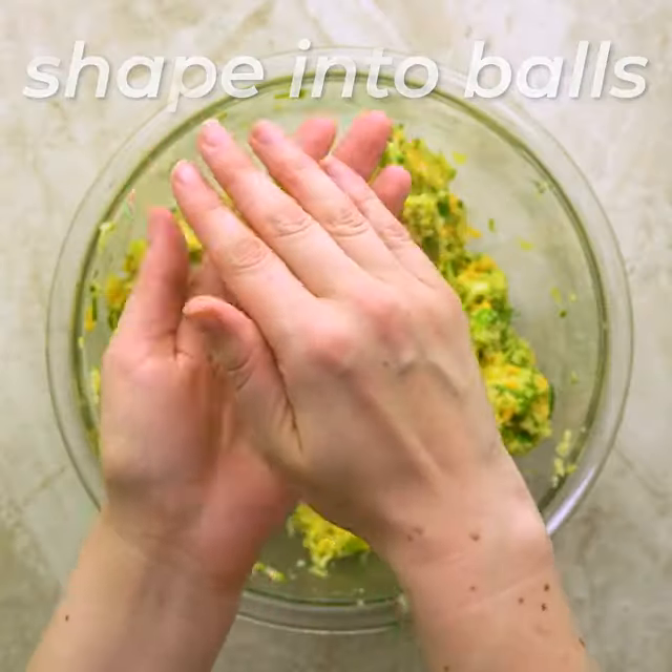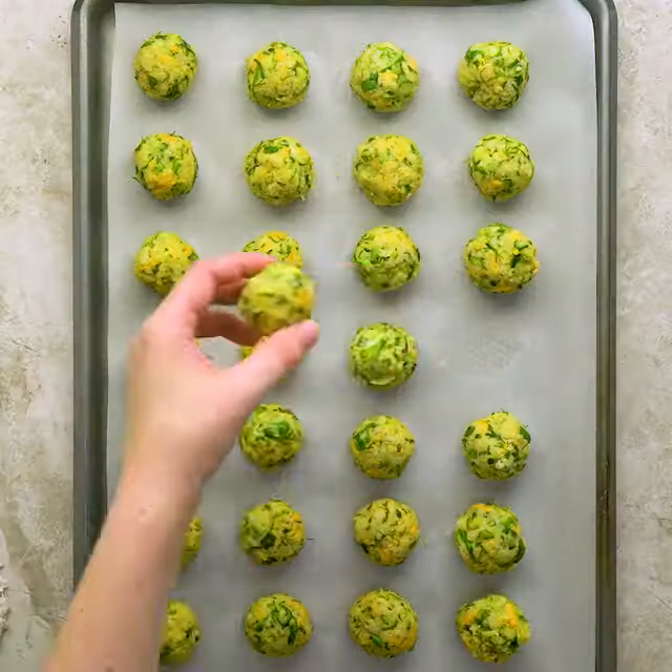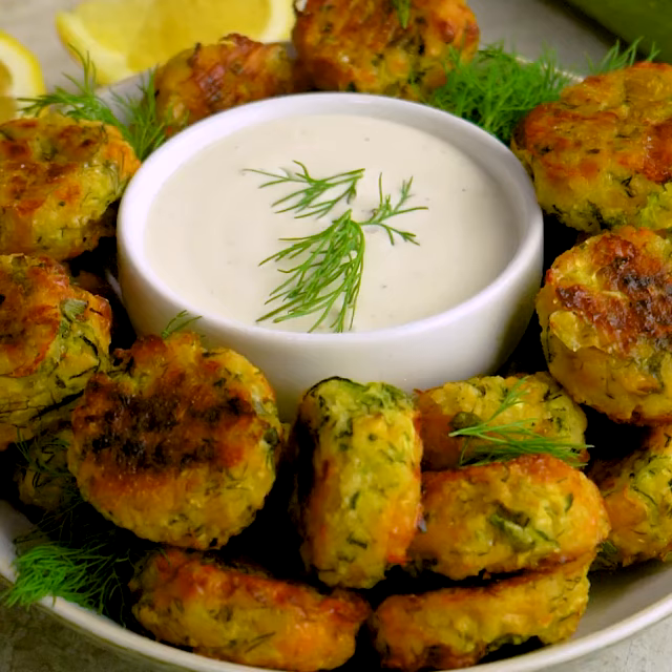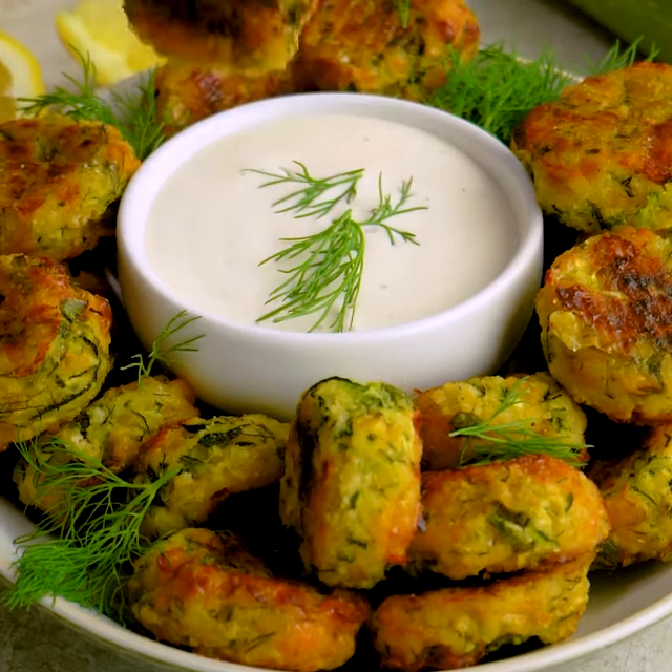They'll flatten and brown as they cook, and they're also going to smell like you're baking cheesy garlic bread, which is kind of an added bonus. Then just serve them up with ranch for dipping or eat them plain — they're awesome either way.